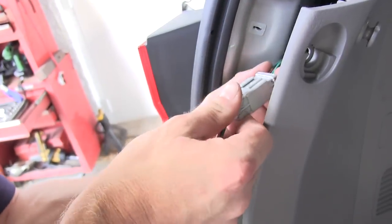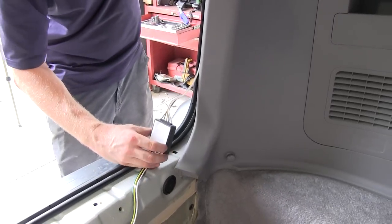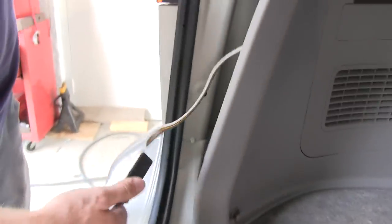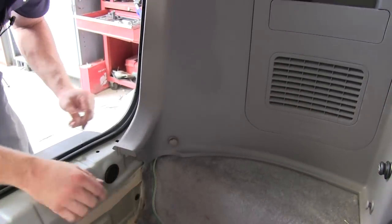Now we'll take our T-connector and plug the two together. We'll take our converter box, remove the adhesive covering, and attach it to the sheet metal behind the plastic. Then we'll take our wire harness and pull it out through the plastic into this corner right here.